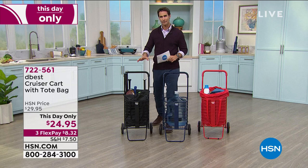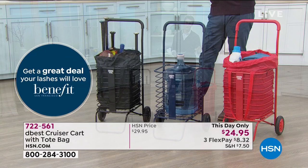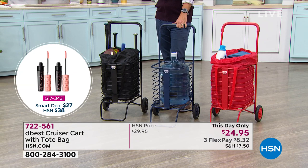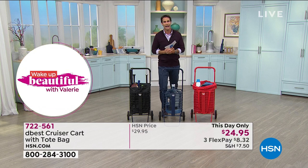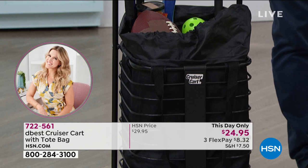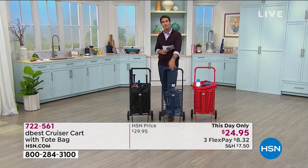The black is our most popular right now, but our most limited is the red — so if you have your eye on that, I would jump on that. Your item number is 722-561. This is the DBest Cruiser Cart with tote bag — a two-in-one because you can take that tote bag out and carry it with you. It folds down to nothing when you're not using it, so it's so easy to store. Maybe it's for all of your kids' toys when you're going to the pool, going to the beach, the grocery store, the farmer's market, your laundry, those big bottles of water.